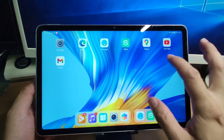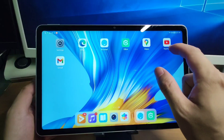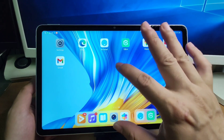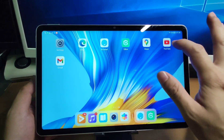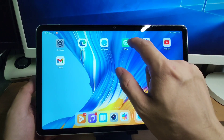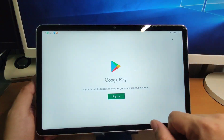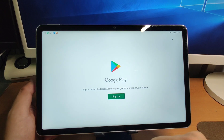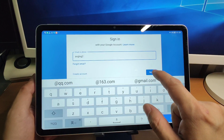Now let's go back to the desktop. To use these applications, for example YouTube, first go to Gbox and log in to your Google account. This will automatically log in to all apps — Maps, YouTube, Gmail — immediately after you log into the Google Play Store. Go to Gbox, click Google Play Store, and click sign in. Enter your Google account and click next.